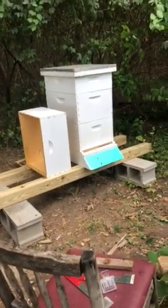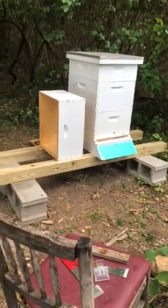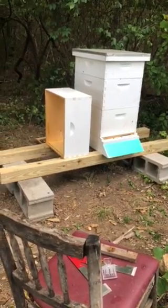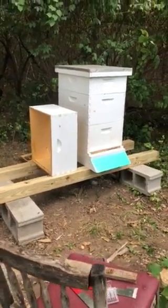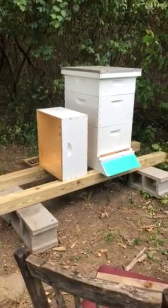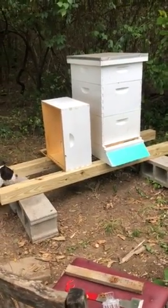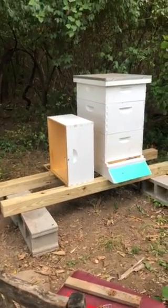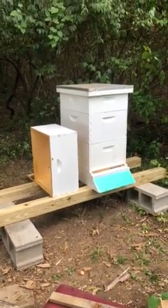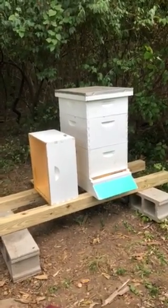I opened it up — that was super cool. I put a new landing board on and a new bottom board with a screen, and it's even got a pull-out mite board on it. I put my queen in the bottom box and excluded her from the top box, which is the middle box — it is full of honey. So I excluded her from there so she can't go in there anymore.